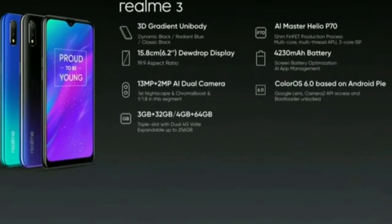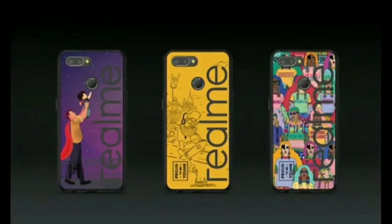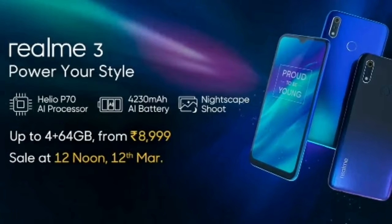There are some cases available for the Realme 3. A flip case exclusive will also launch with the device. It goes on sale in March.